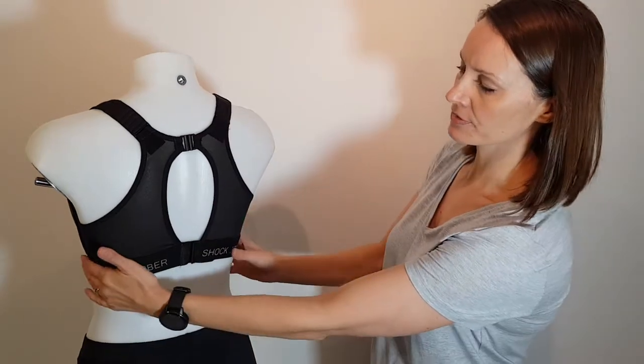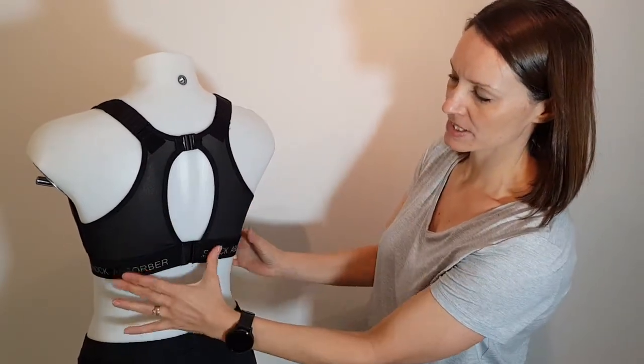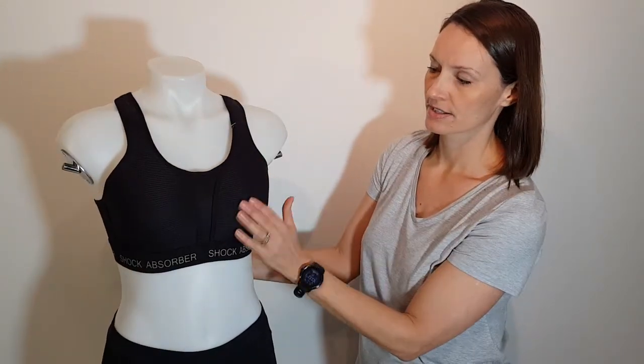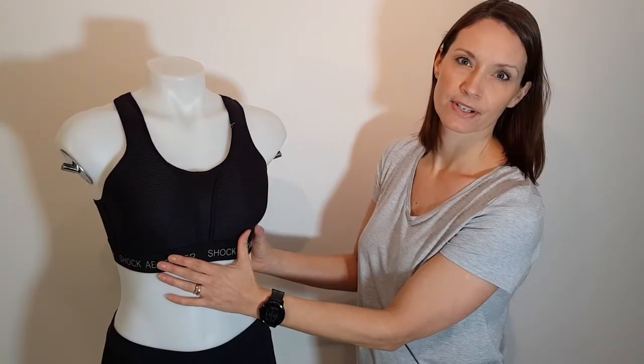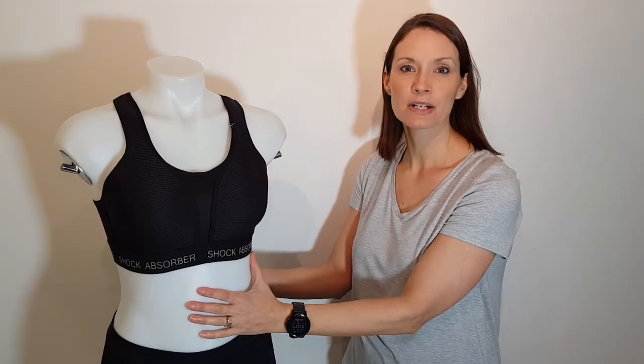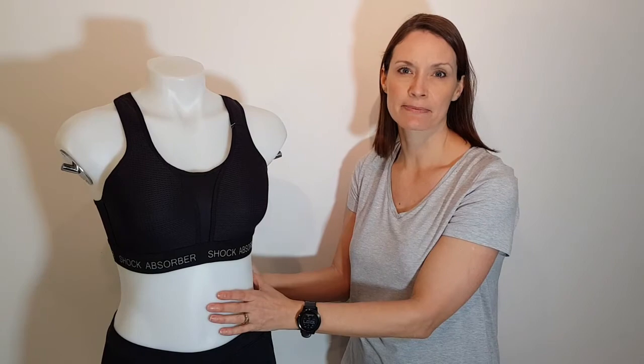Different fabric on the back — the mesh panels, nice wide band coming around to the front to that padded area. Fantastic bra if you're looking for that really high impact support but maintaining a nice breast shape at the same time.